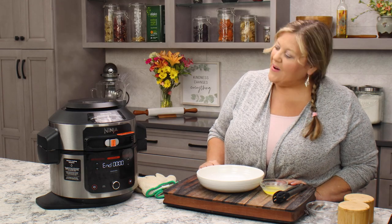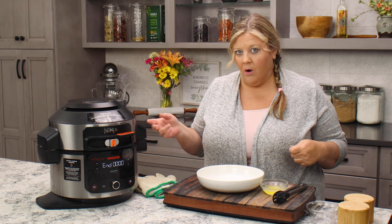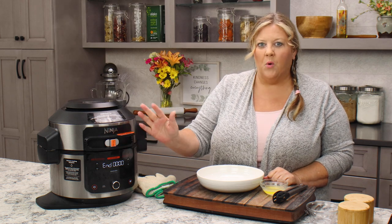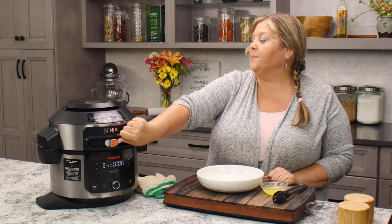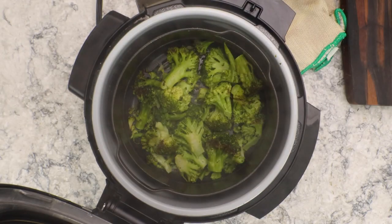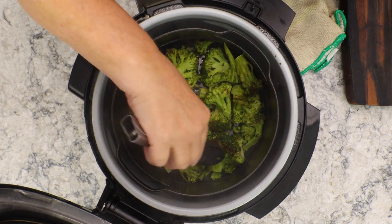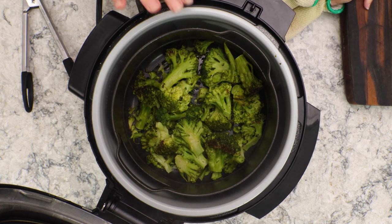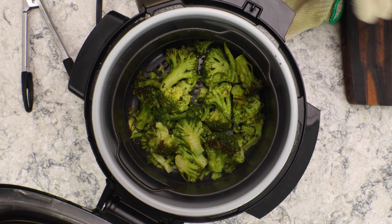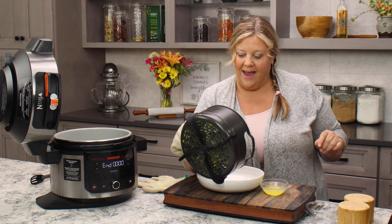We are done. I had steam coming out the entire time this time. When I've made this in the eight quart with the smart lid, the steam seemed to have stopped after four to six minutes of the countdown, so that was interesting. Let's take a peek — they look perfect, absolutely perfect. The texture is really good. What we have here is perfectly steamed broccoli with a little bit of crispy edges, and that adds even more flavor. This is a great use of the steam crisp function.